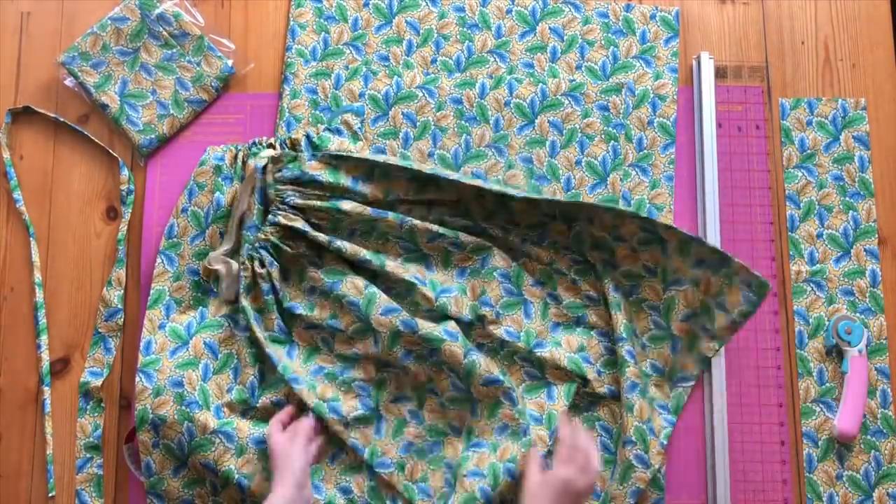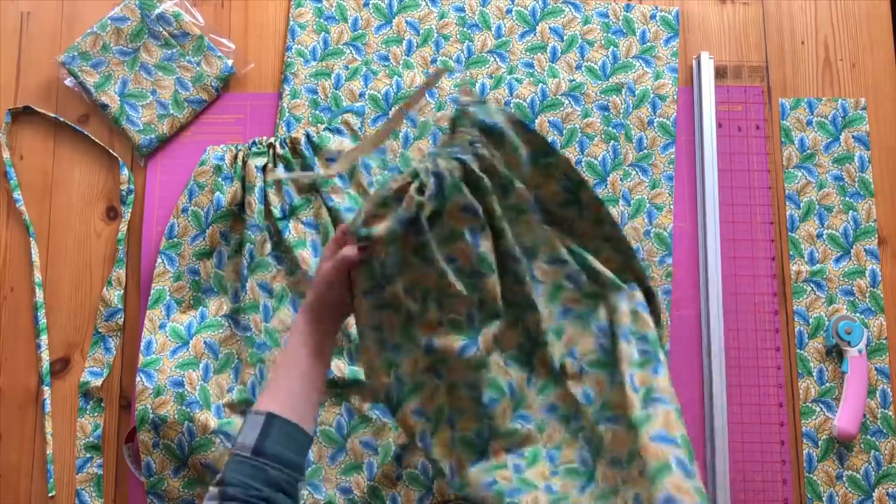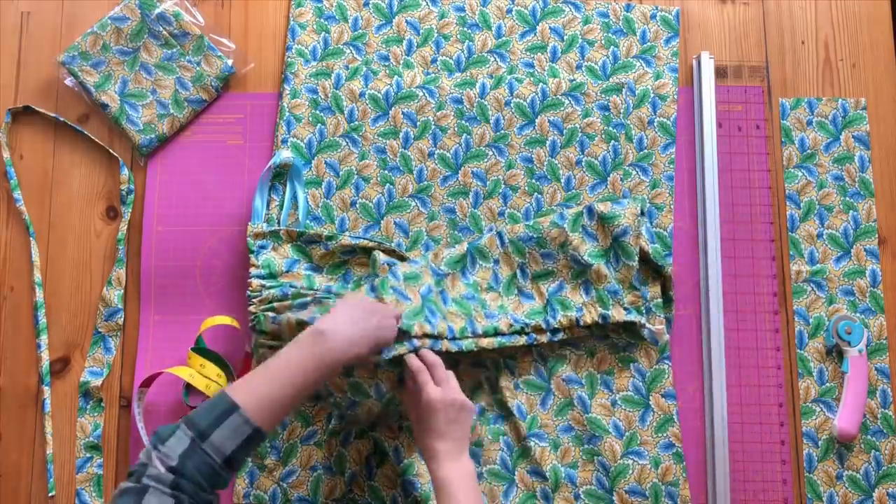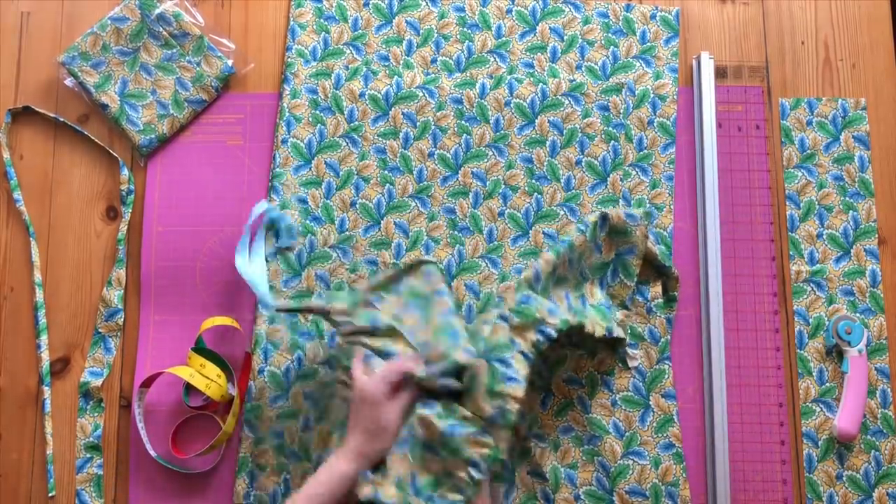I'm doing a medium and a large and I'll give you the measurements for those now. They are both pull string tops, like so.